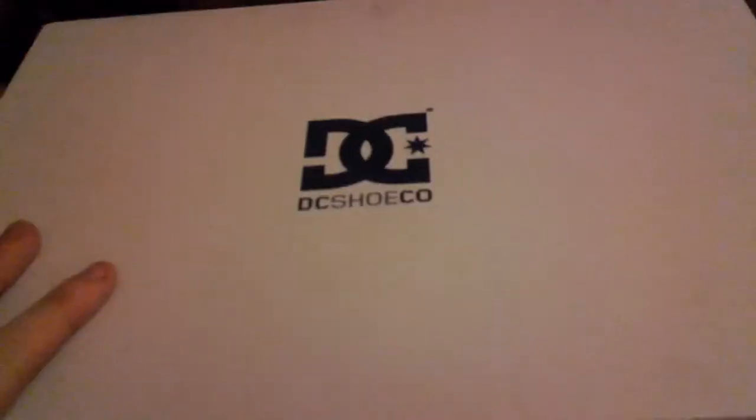The box is a white standard box with DC written along the front. On the side, DC is underneath, and along the side it has the DC shoe logo again. It appears black on camera but it's actually blue — it says DC, and the website is DC dot com.